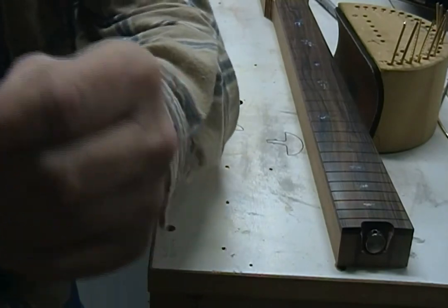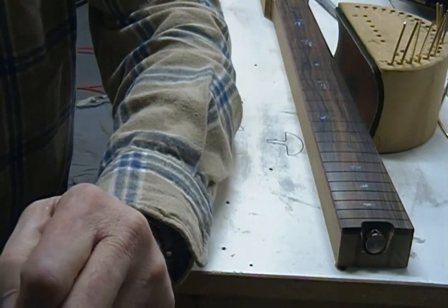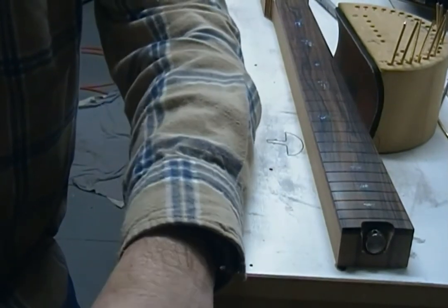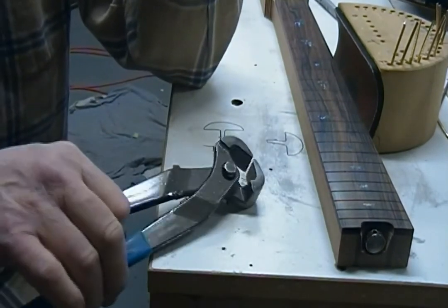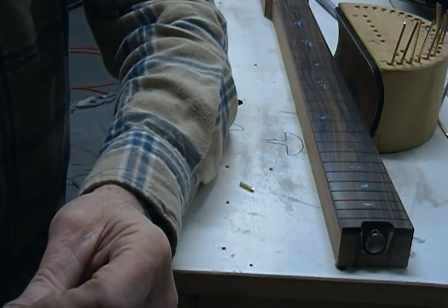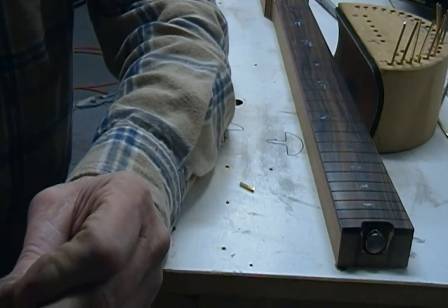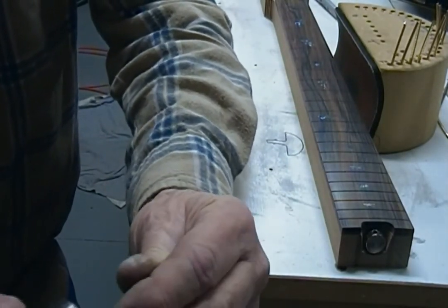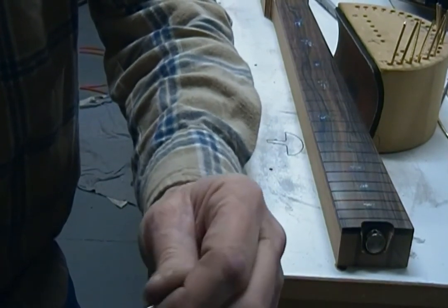I have explained this before — I think I talked about it in the Martin refret and also in a Les Paul refret. By the time you see this I probably will have posted the Les Paul stuff. So I just take a piece of fret wire, cut the tang, and bend it. Guess what — this stuff is a lot more brittle than regular fret wire. I might not be able to do this trick with the EVO wire. I may have to get a piece of standard fret wire to do this that's the same size as this wire. I didn't over-bend it, so it'll stay together.